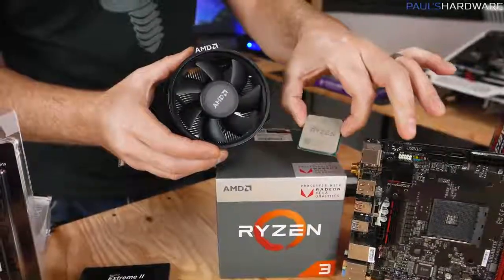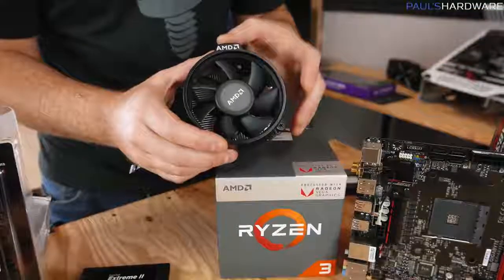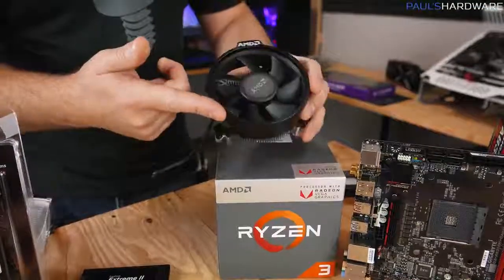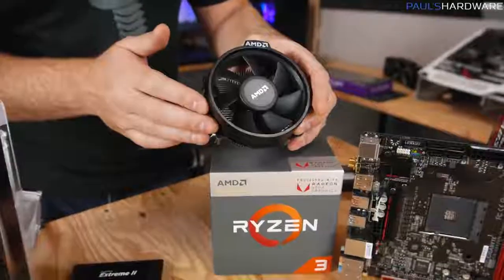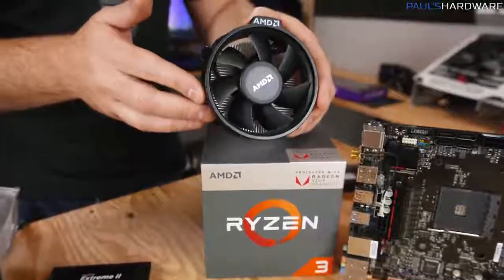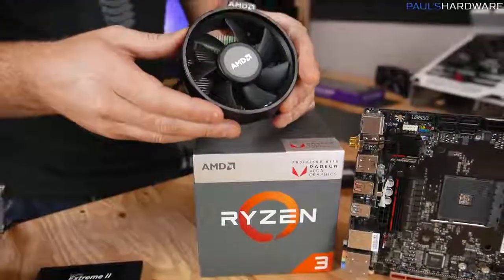Your processor is going to warm up when in use, so it needs to stay cool. For that, you need a CPU cooler. AMD includes one called the Wraith Stealth in the box. We're going to use that today to keep the price down — $99 for the 2200G plus a cooler and integrated graphics is a pretty good deal.